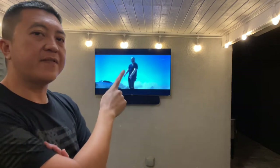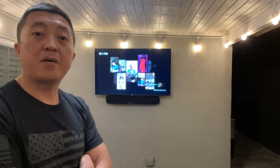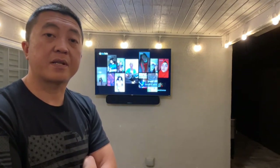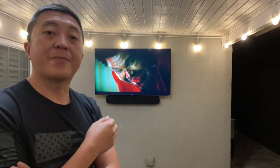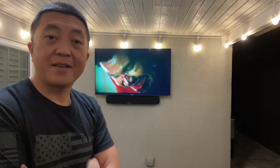The TV is perfectly level, by the way — you might think it isn't because there's a pitch on my roof, but I checked and everything is level. There are a couple things I still need to get: one is an outdoor TV cover for both the TV and the soundbar to protect them from dust and the elements, even though we're under a covered patio. The second thing is an outdoor electrical outlet cover. But those two things are minor and shouldn't cost much. This whole project didn't cost a lot — I just looked out for sales. It's just an outdoor patio setup, so I didn't feel the need to spend a lot of money.